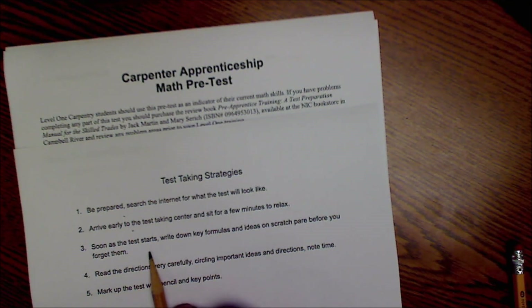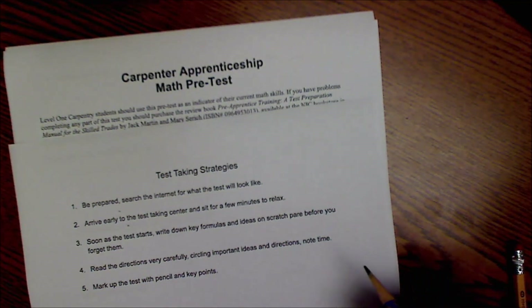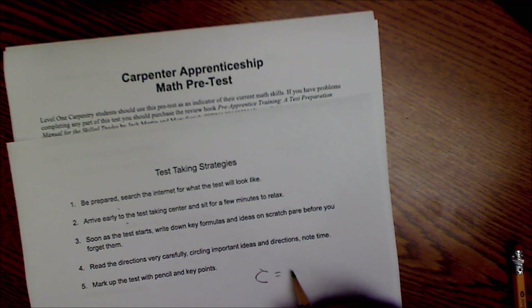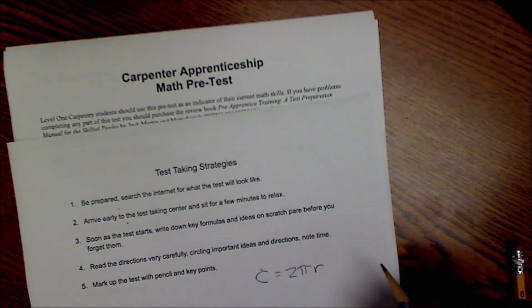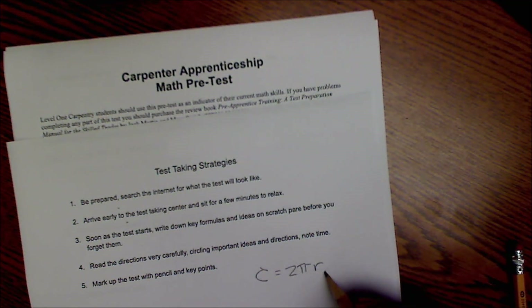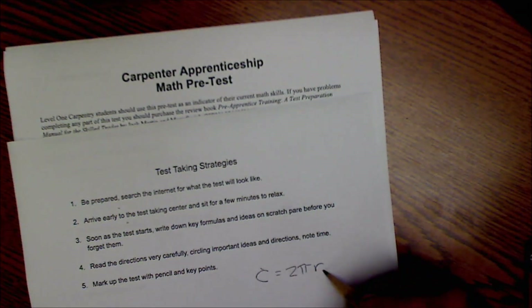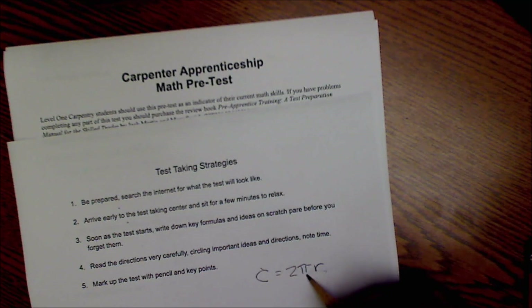Number three: as soon as the test starts, write down key formulas and ideas on scratch paper. That'll really help you a lot. For example, if you know that circumference is equal to 2πr, write that down on your scratch paper right away. That way, when you get to a problem that requires it, you can refer back to your notes and not make a mistake.